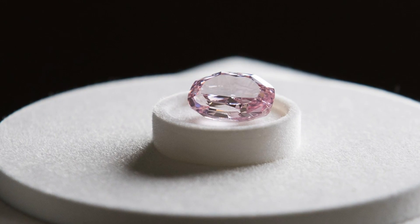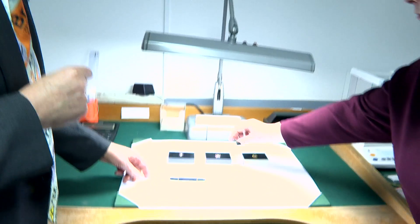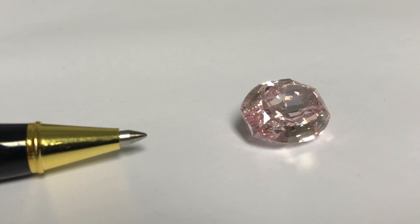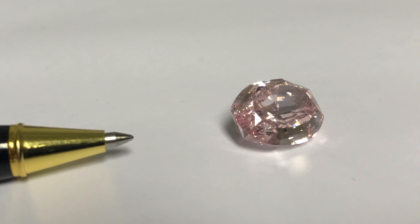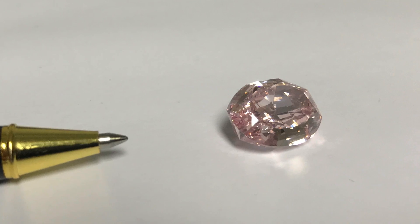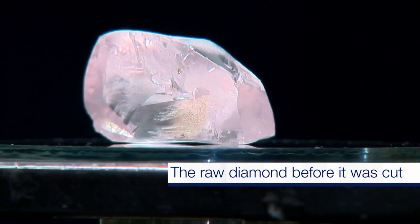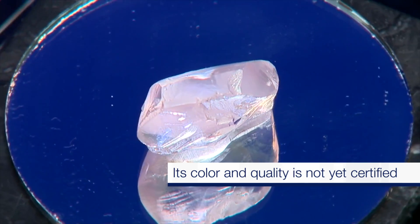We on Periodic Videos are giving you a preview. This diamond is 14.85 carats — that's not quite three grams. But when it came out of the ground it was more than 27 carats, so nearly half the mass of the diamond was lost when it was cut, and this lost diamond disappears as dust.